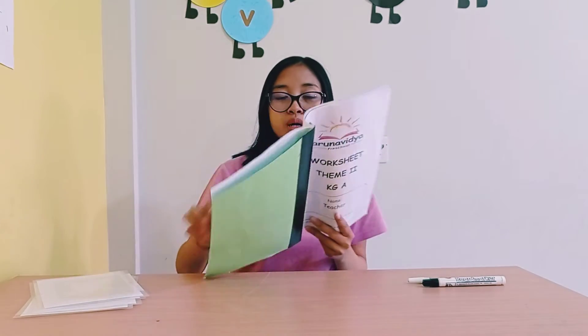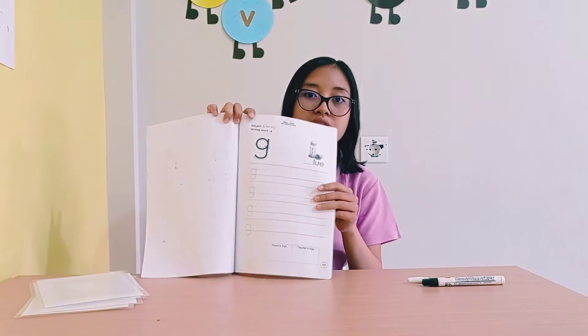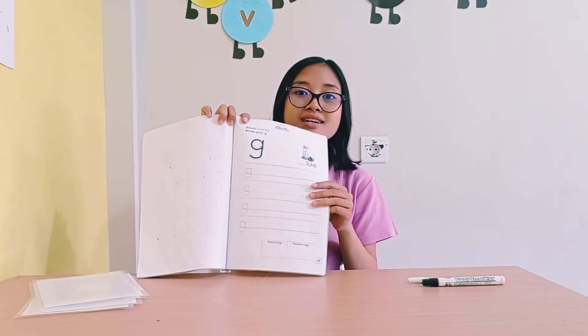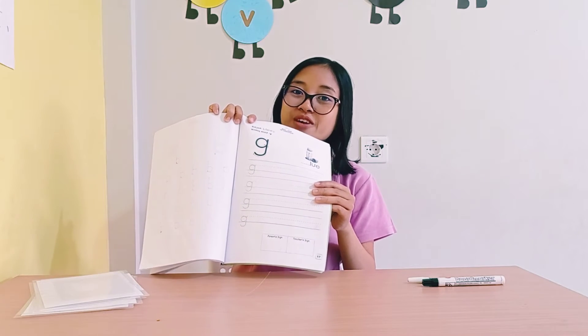So now, are you ready to do our worksheet today? Yes! Okay, please take your book. Take your worksheet book, and then please open page number 17. Okay, sound guh. Page number 17. Are you ready? Let's do it!